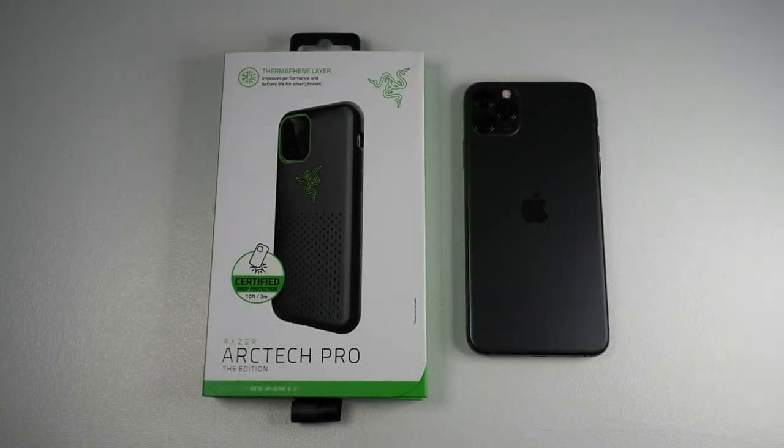Hey, what up guys, Meg here with Joyetech, back again with another video for you guys. And this video is a different video compared to the ones which I usually do, because I'm bringing to you a case by Razer. We know Razer for the computer gaming peripherals, so making a case is something different from what the company usually does.